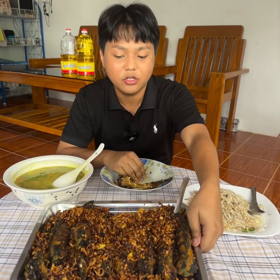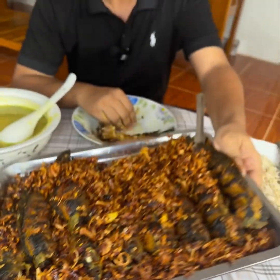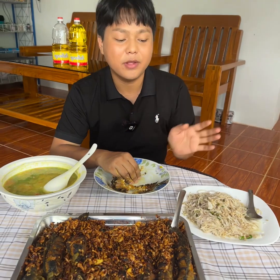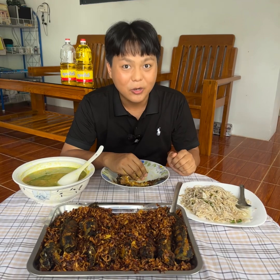I'm going to make it a little bit better. This is how you do it. I'm going to put it in the bag. See you next time.